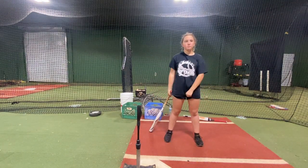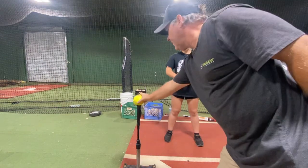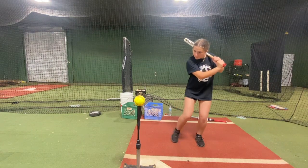You don't have any stretch. Your legs are right like this. You got to really feel that leg stretch and this stays back. Feel more of a stretch with that front leg, but keep your head back when you do it.